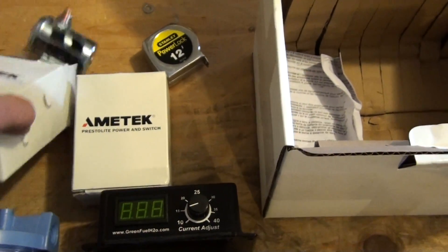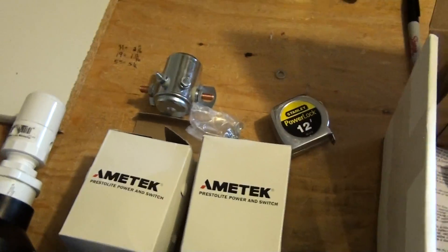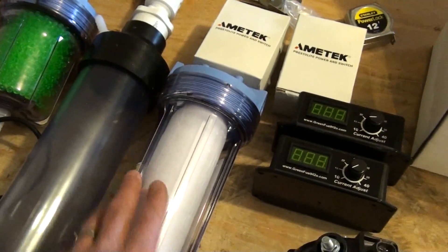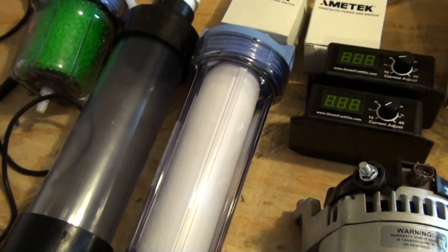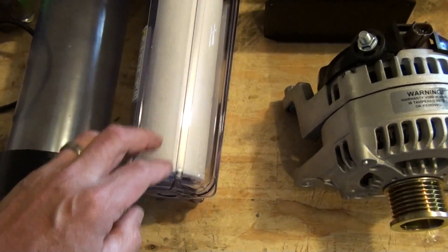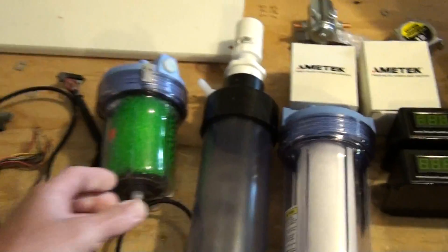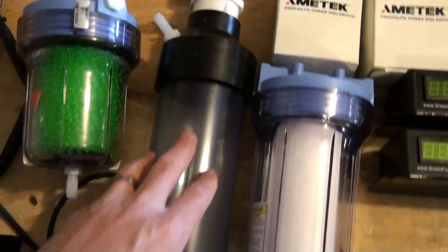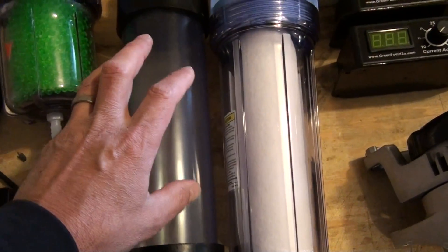Got a couple of 200-amp relay solenoids — one solenoid for each 144-plate cell. And of course we've got this unit, which is going to act as a dryer and also catch any moisture or stray electrolyte that happens to escape from the tank. This is a bubbler with a flash port at the top, and it's going to scrub out any KOH that may have escaped the main reservoir tank.